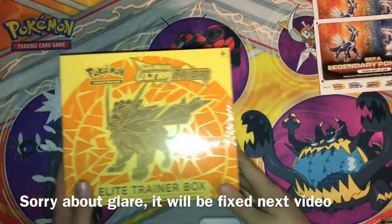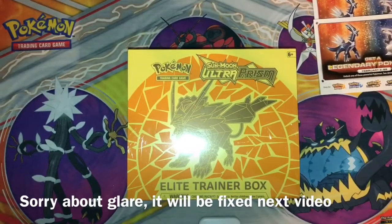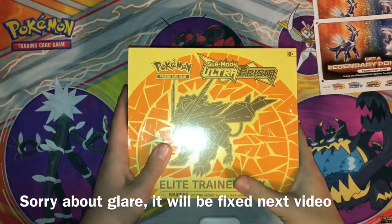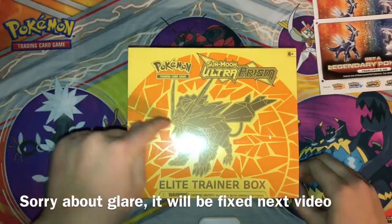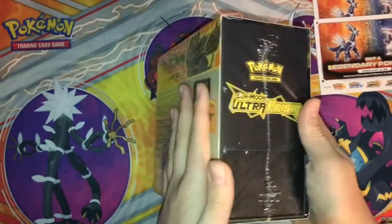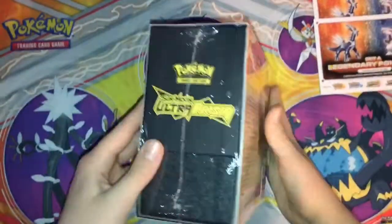Hey guys, welcome back to PokeCentral. In this video I am here with — I'm shaking so much — I'm here with the Pokemon Sun and Moon Ultra Prism Elite Trainer Box with Dusk Mane Necrozma. That's the side, that's the back. I'm super excited to open this — the set just released today.